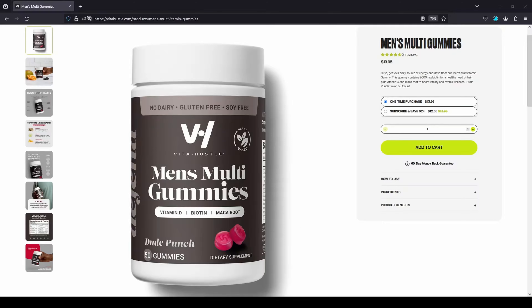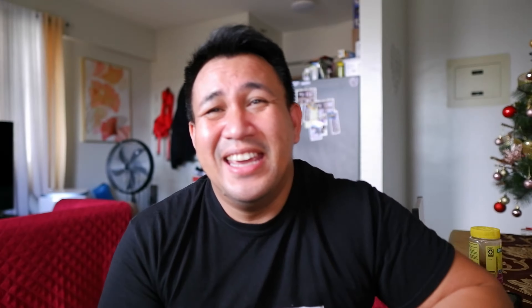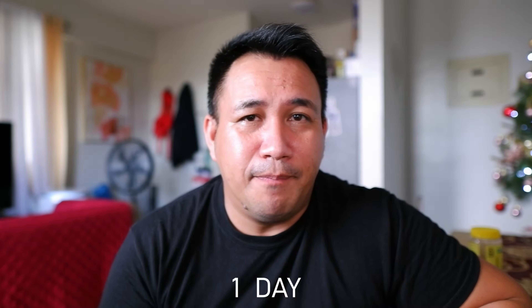They do have a lot of reviews and a lot of good products. What they claim is it supports energy, mood, and vitality. This particular multivitamin on the front showcases vitamin D, biotin, and maca root. This has 50 gummies and you're only supposed to take one a day, so that's basically almost two months' worth.